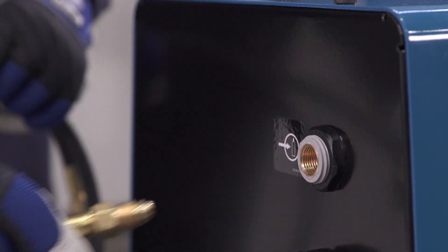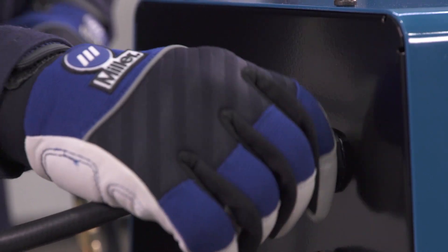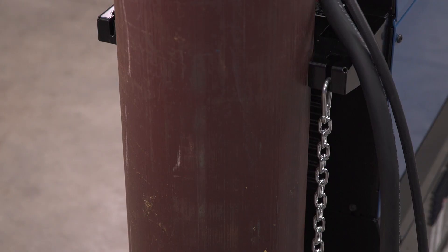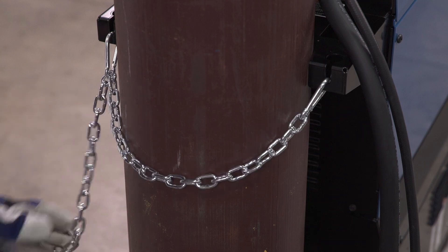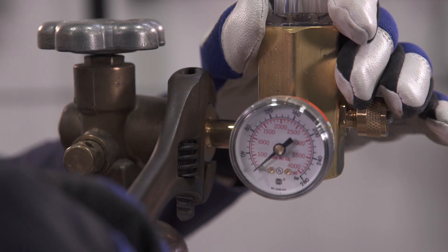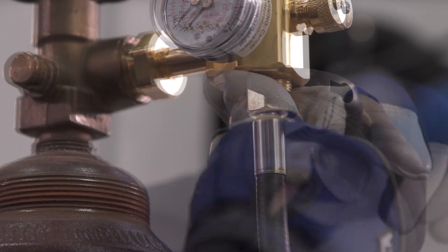Using the supplied gas hose and regulator, locate the gas port on the back side of the machine and attach the hose. Place the gas cylinder in the cylinder rack and secure it with the chain. Next, install the regulator on the gas tank or gas supply line and connect the other end of the gas hose.